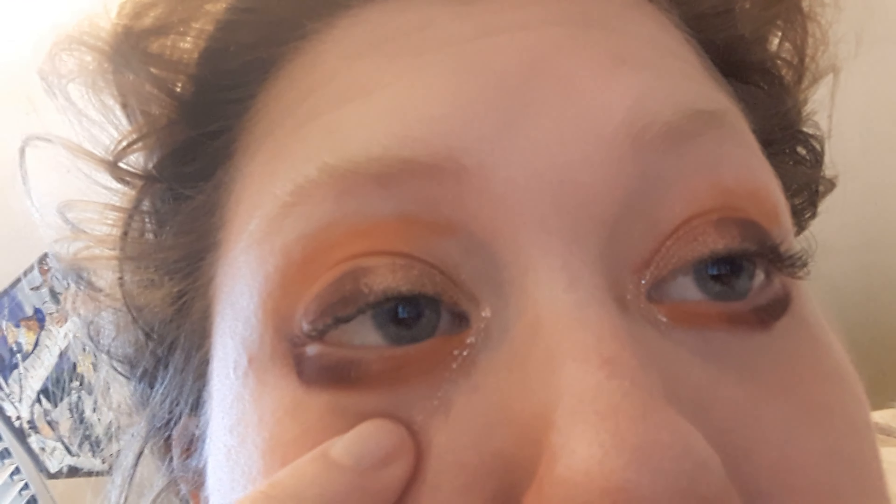For the inner corner highlight, I'm taking the Too Faced Twinkle Twinkle Liquid Glitter eyeshadow in pink champagne sugar, on the inner corner only. And then blend it in using my middle finger.